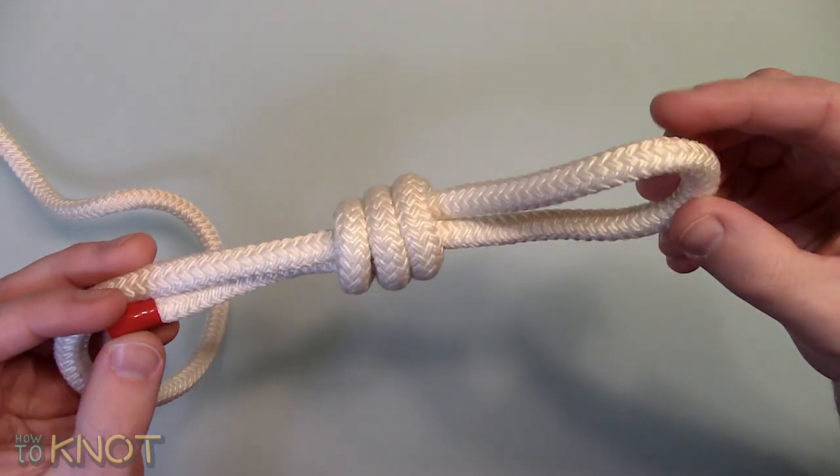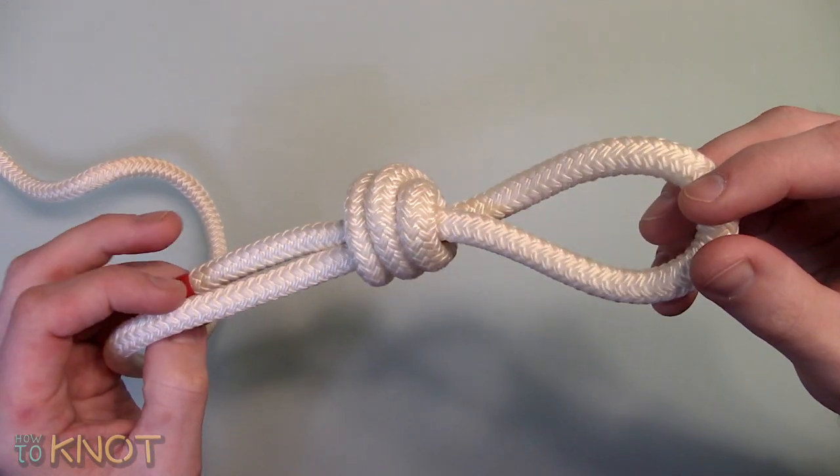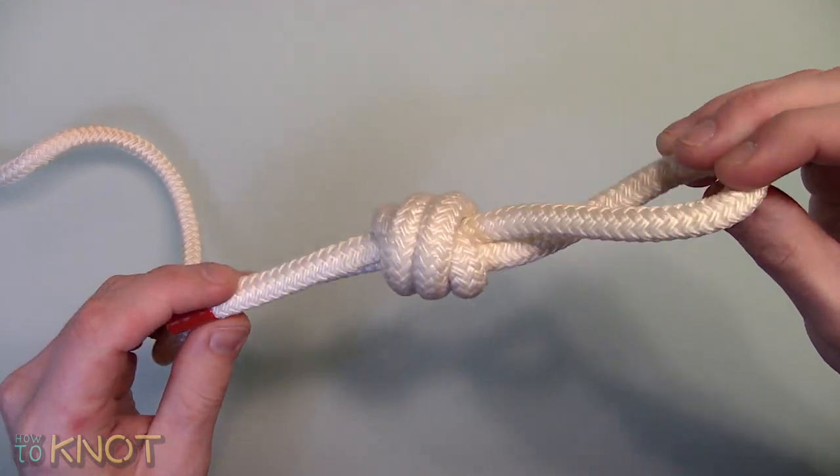A scaffold knot is typically used in sailing, fishing, camping, climbing, and just general purpose applications.